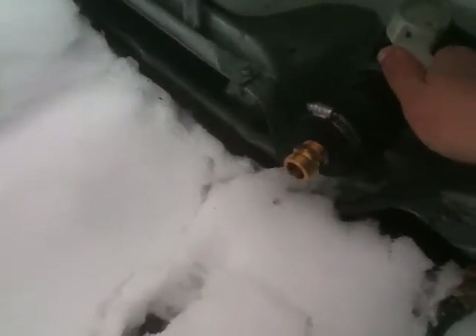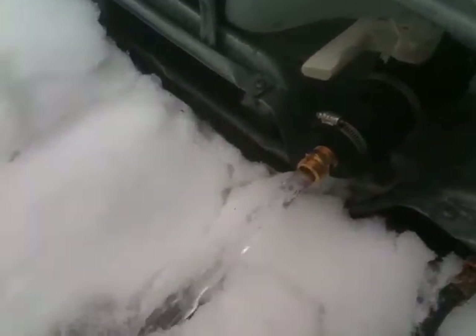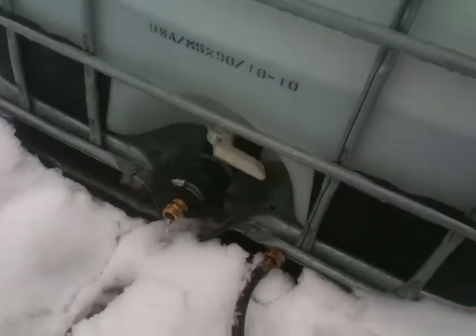I don't know if you can see this — it's kind of dark, sorry about the shakes. There's a pretty good flow, so we're definitely getting some water, which is good. Why not use the natural water to clean the tanks out?